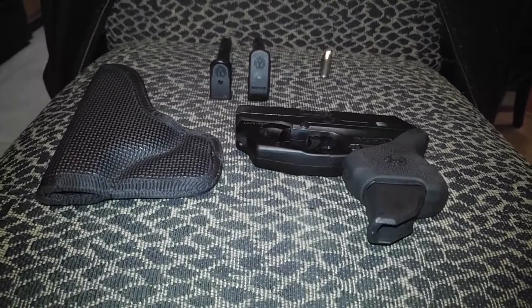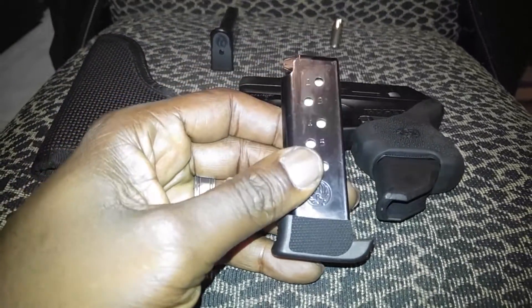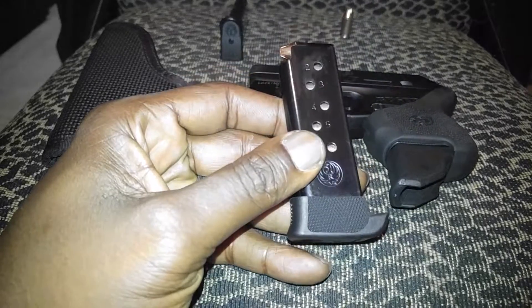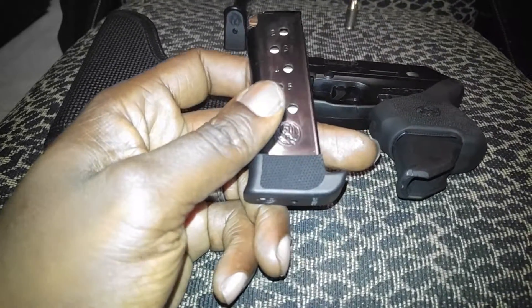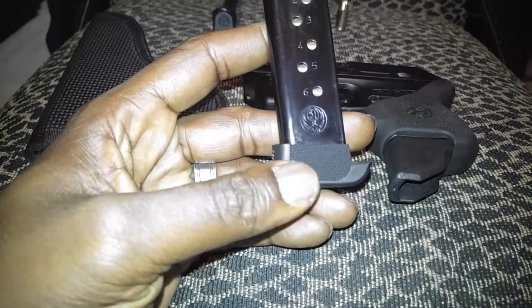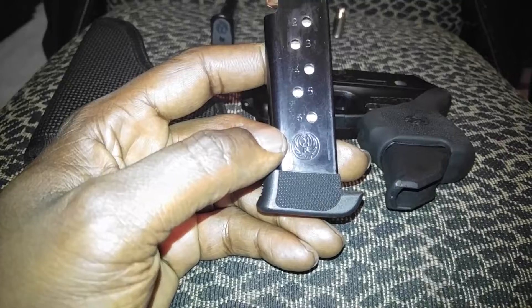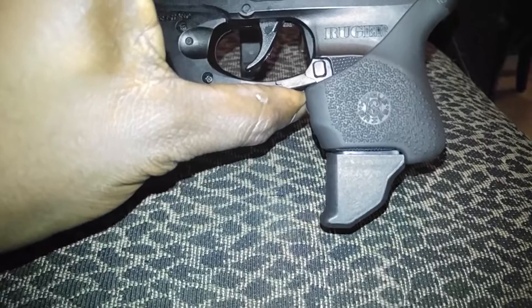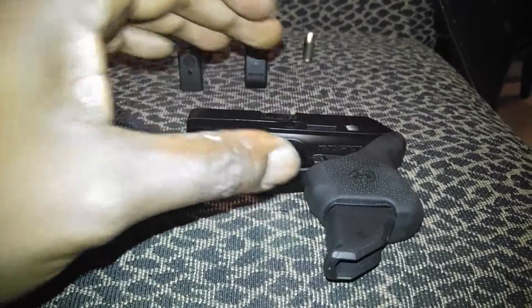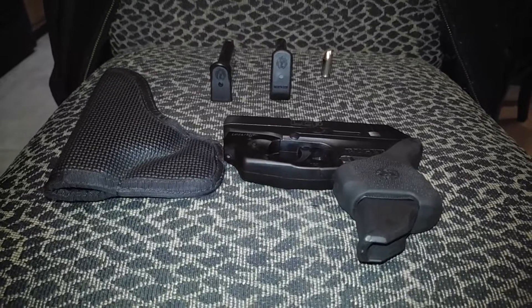He is making one I'm going to be doing a review on, and once I get it I'll get that video out so y'all can check those out. Another thing Ruger has come out with lately is the seven-round extended magazine. It does give you some extra real estate to hold on to and a better purchase on the weapon, but it's still not as good as the garrison grip.